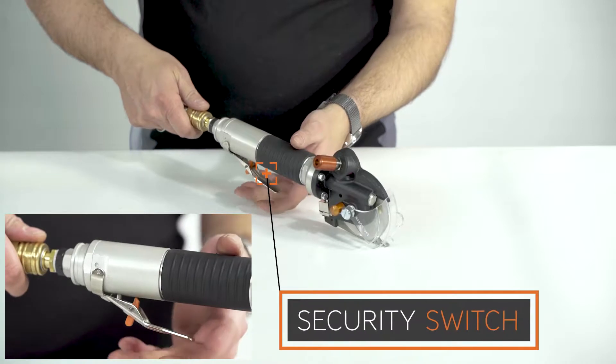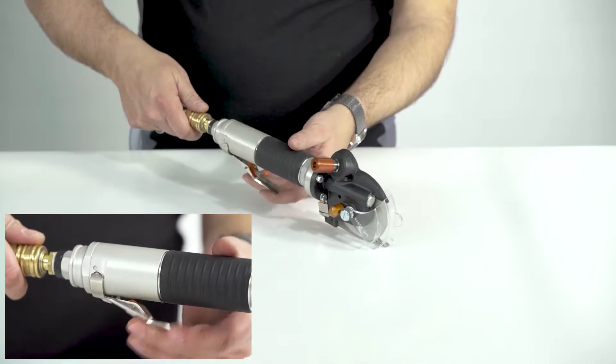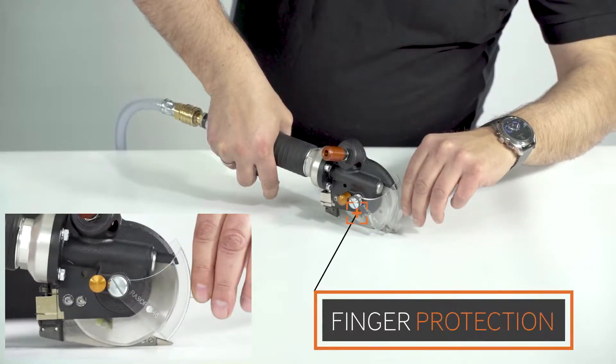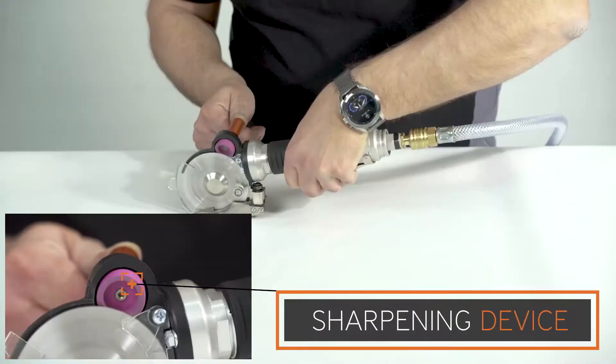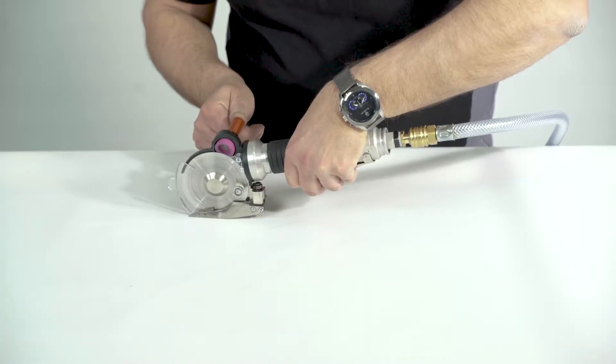An auto-stop safety switch and tool-less variable finger protection fulfill highest standards of safety. With the half-automatic sharpening device, the blades can be reconditioned in less than 10 seconds without dismantling.